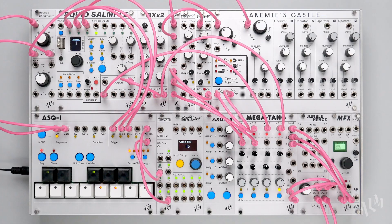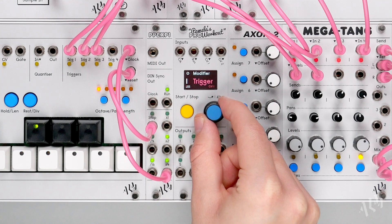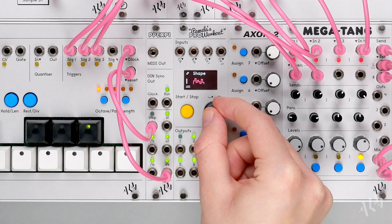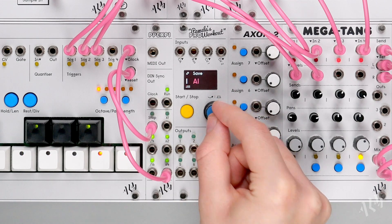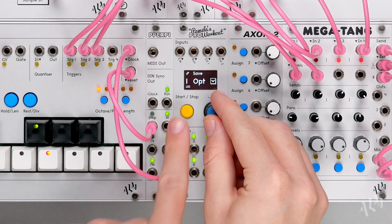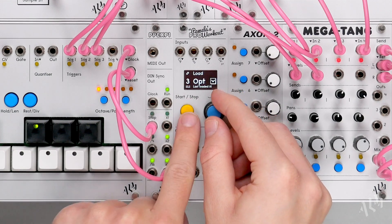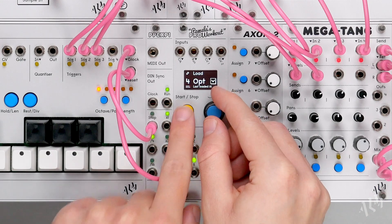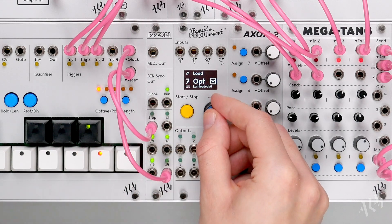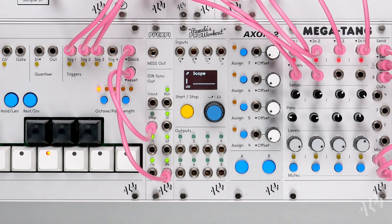In this next patch, we'll further explore the triggered random functionality that we touched on in the previous example. To start, let's set output 1 to trigger CV1, then select the random wave shape. We'll save the single output to slot A1. Using the next out shortcut, we'll jump to output 2 and copy the settings of output 1 by loading slot A1. We'll continue doing this for all 8 outputs. All 8 outputs are now set to be externally triggered by CV1.